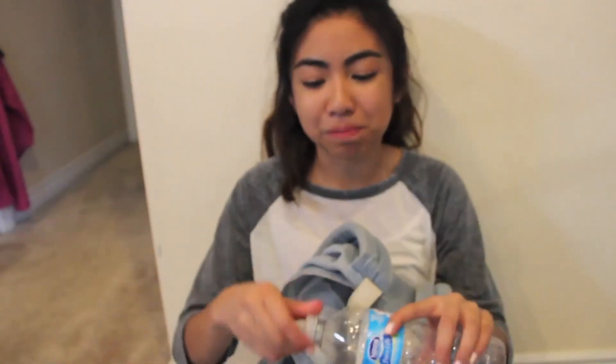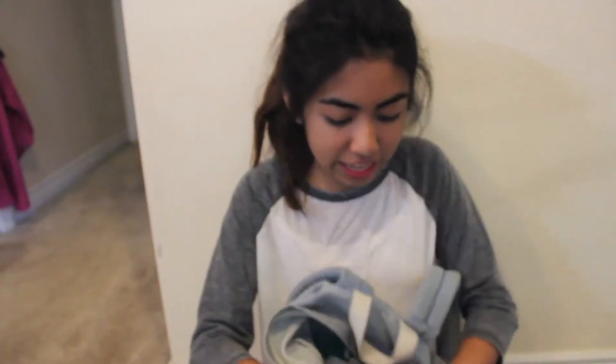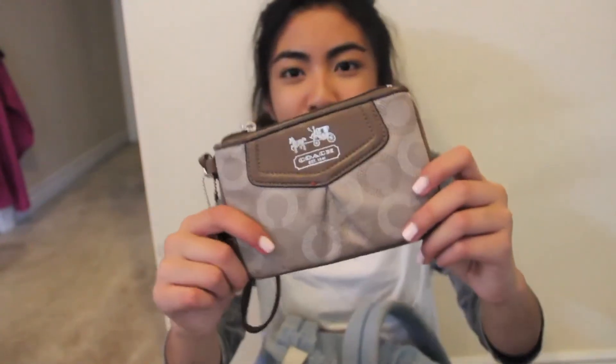Let's start with the big pocket. I have a water bottle, because I'm currently sick and I get thirsty a lot — there's no water in here. I have Takis in here but they're pretty much all gone. And I have my Coach wallet.